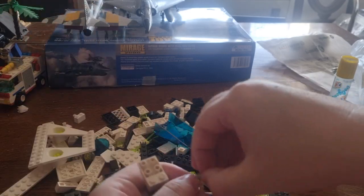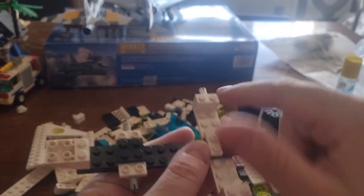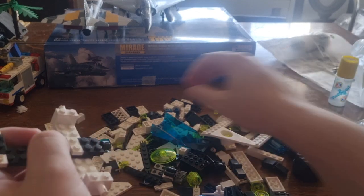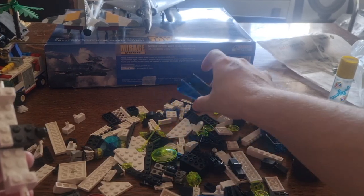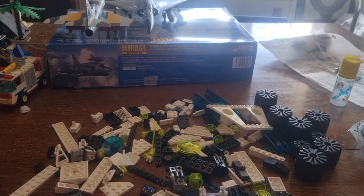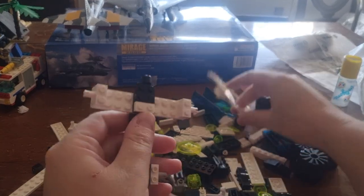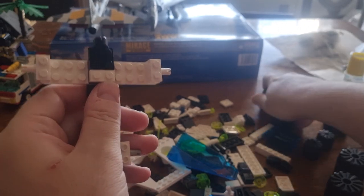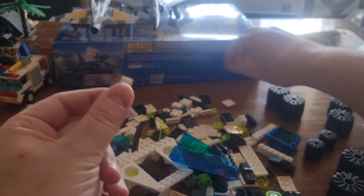Here it is. Now I attach it here. Now I need the 1x2 brick which goes over here. It wasn't inside the bag because I checked for it, so I should be able to find it soon. It isn't inside the wheels — ah, it is inside the wheel! No it isn't... ah here it is, I found it, yes it was inside the wheel.